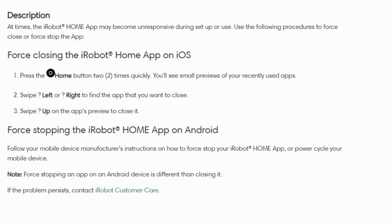So if your iRobot Home app is acting a bit slow or not responding, give this simple process a try to restore its optimal function.